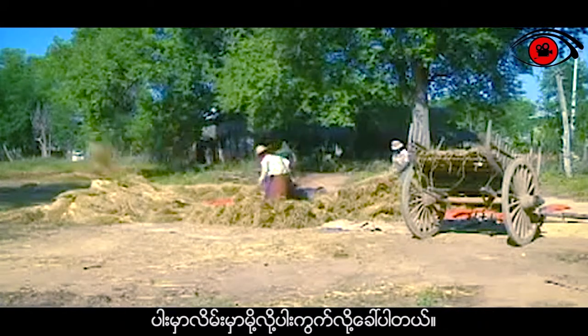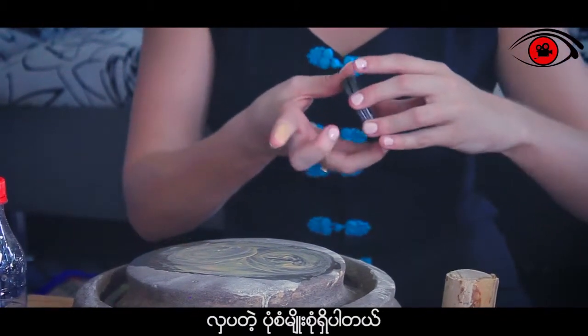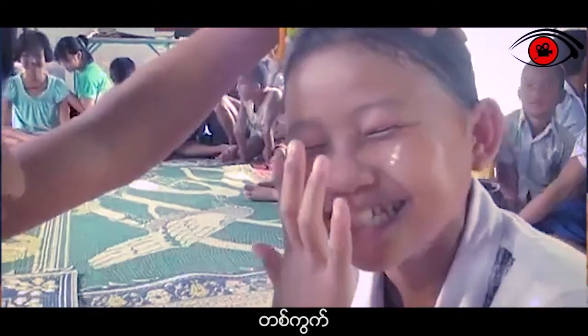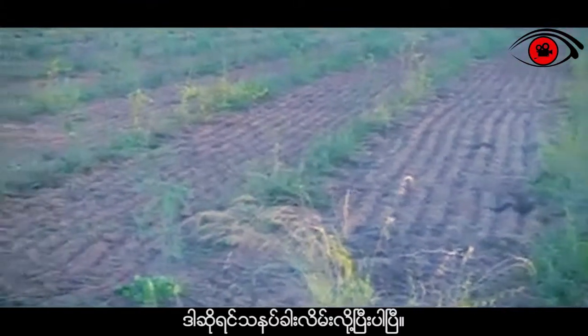I'm going to put the Tanaka on my face, which is called Pakwe. So you take it with your finger and you can actually make different shapes. There are many beautiful different shapes but the simple one is a circle. And here you have your first Tanaka. So apart from protecting you from the sun, Tanaka is also used for decoration, mainly used on your cheeks, called Pakwe.